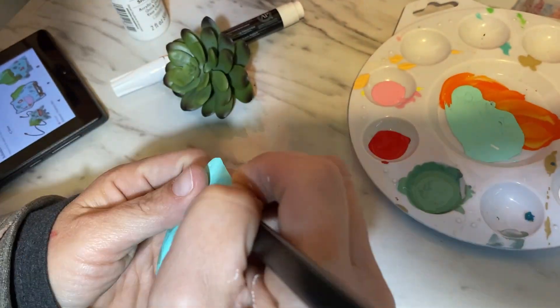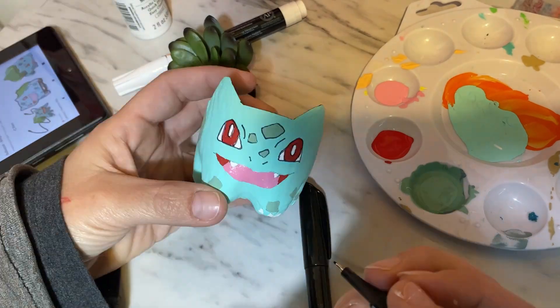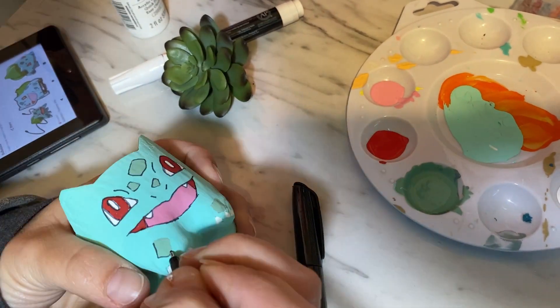The black outline is such a satisfying process for me. It's so fun just to see it all come together completely.